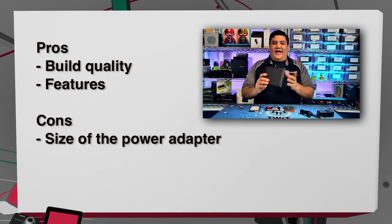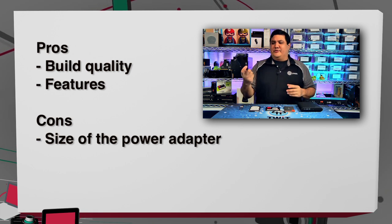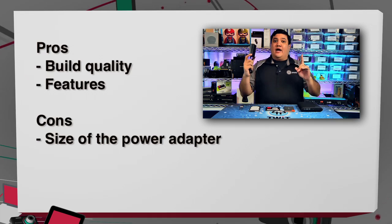On the con side, the only thing is the size of the power adapter. This kind of keeps it from going portable all the time. However, there is a trick — the only reason it needs the external power adapter is that it can provide 40 watts of power.